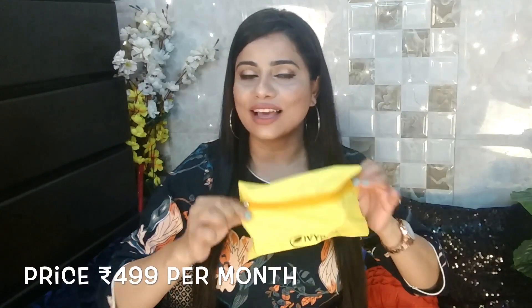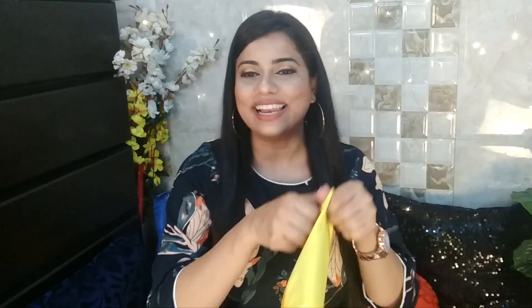So this month's box — this is the May edition — and this is a beautiful yellow color packaging. It's a beautiful yellow pouch and I love this color. This is my favorite color, so I have a little bit of a soft corner towards it. When I open this, they generally give you four items. Mostly there are four items, and if they're really generous they'll give you five, but this time I think they have four items.